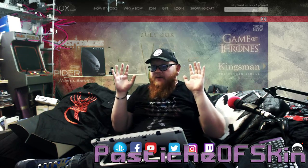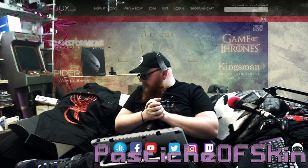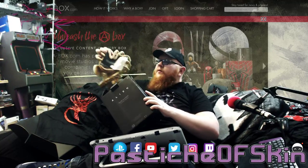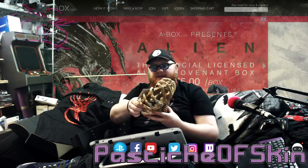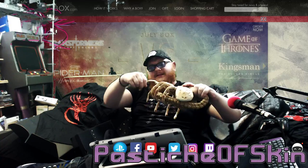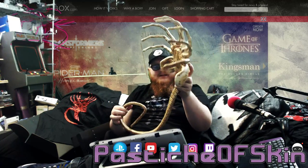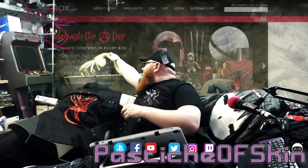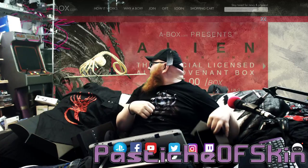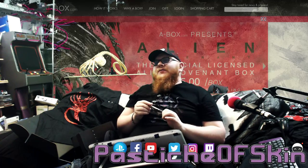Hopefully the guys from abox want to try this again sometime, because I would happily do another unboxing. I'm completely blown away, completely caught off guard by how good the stuff is. I'm taking this alien back out again. I put him back in the box because I was weirded out by the smell as well — it's actually a rubberized creature. Oh man, that creeps me out. It's just one giant creepy hand.